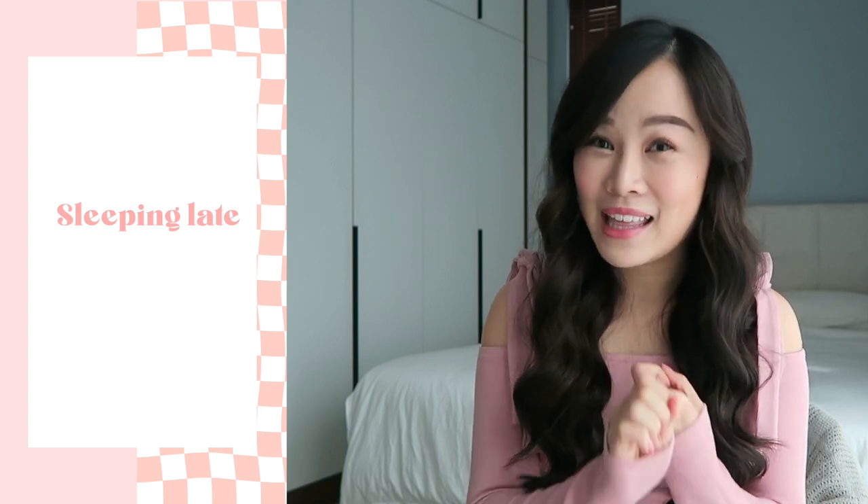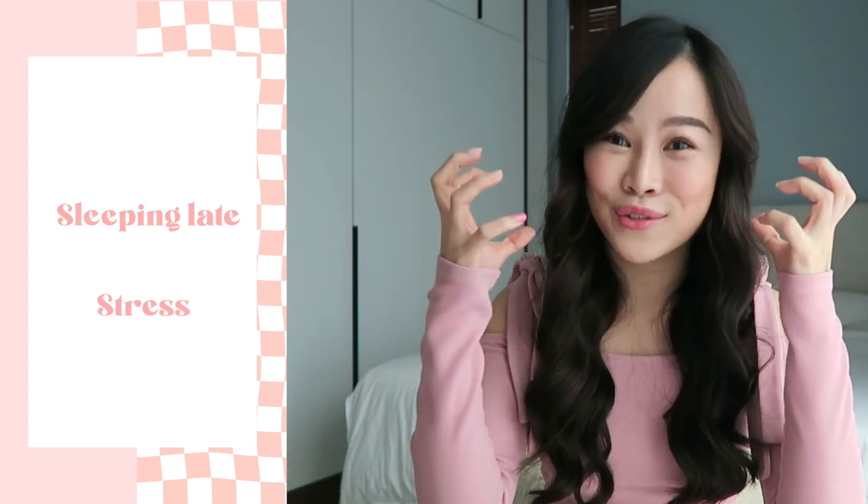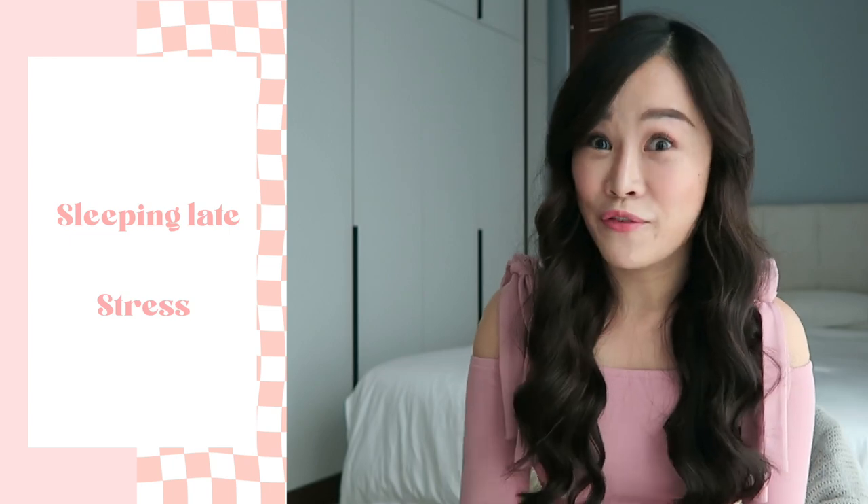Before we head on to the tutorial, a bit of context about my hair. I've been struggling with dandruff problems for the past month — you can ask my hairstylists, they would say the same thing. I think it stemmed from: number one, sleeping late. I've been sleeping around 1-2am daily, which is very bad. Number two, definitely stress. When I'm stressed, I tend to scratch my head and scalp, and that's a very bad habit.